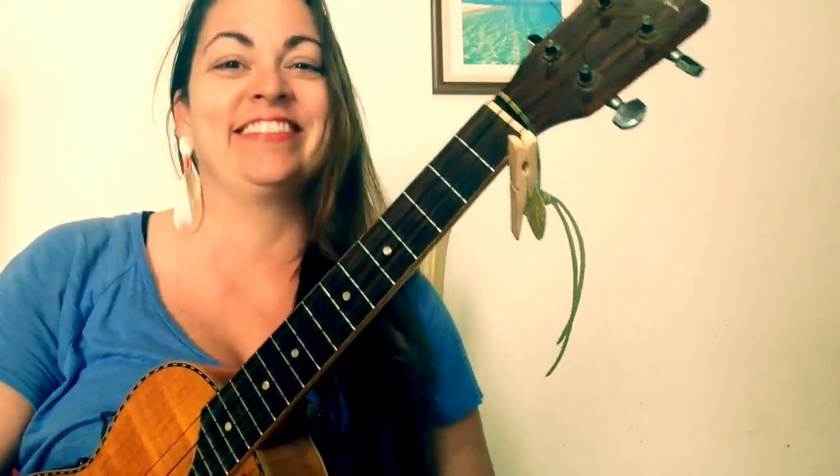Hey everybody, this is Brooke with Traveling Uke. You're watching a tutorial for 'I Feel It Coming,' the Weeknd featuring Daft Punk song. So this is my simplified version — that doesn't mean the chords are very simple, it just means there's less of them. I will show you in the comment box below a couple of chord variations you can use if you want to spice it up a little bit.